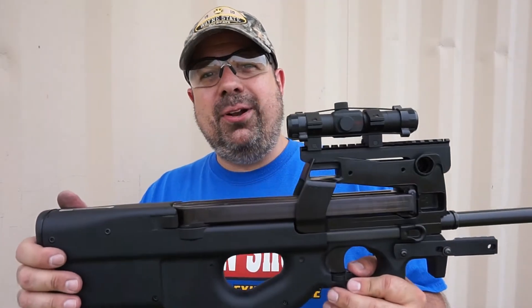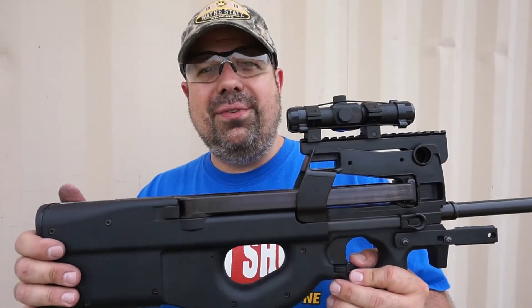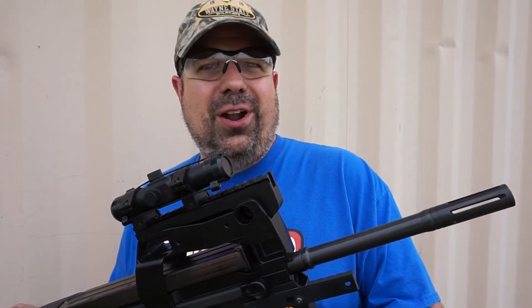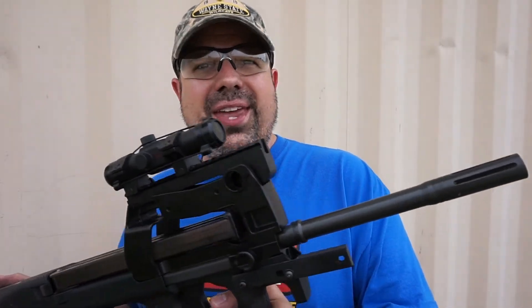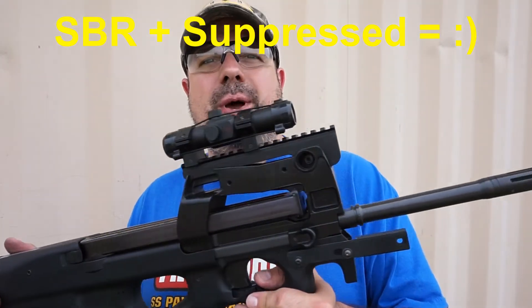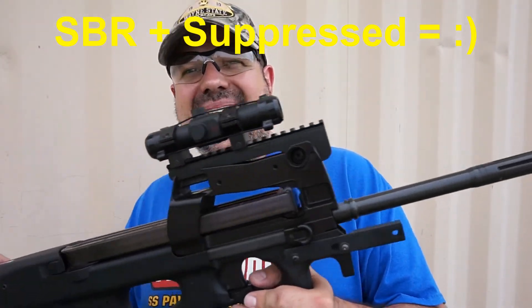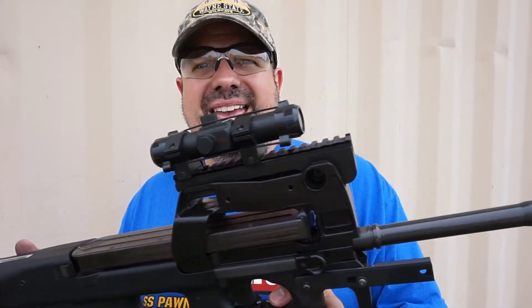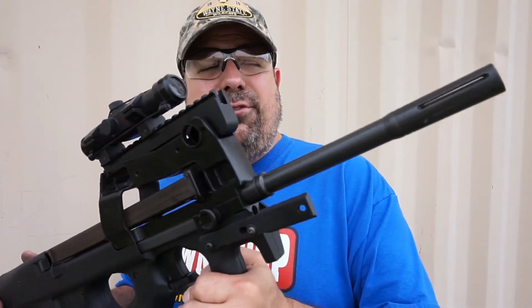Let's talk about the experience of shooting this thing. The recoil is virtually identical to a .22 semi-automatic — .22 long rifle or a .22 mag semi-auto. Virtually non-existent. This thing would make an absolutely fantastic home defense weapon. It's compact, it's light, it's fully ambidextrous. The recoil is virtually non-existent, it is accurate, and it is just a fun little gun. This thing is very cool.